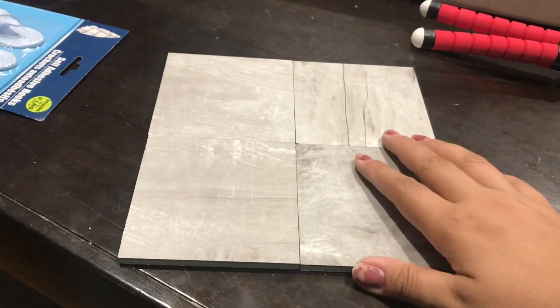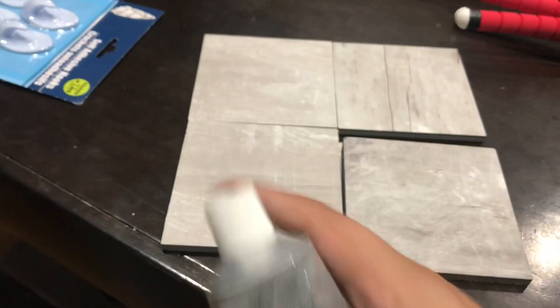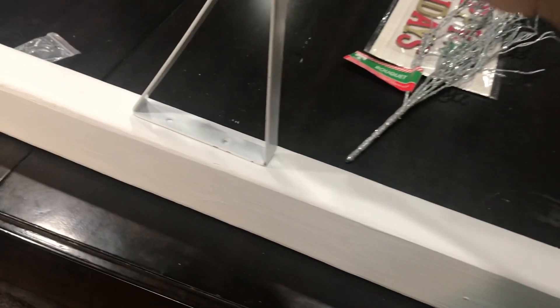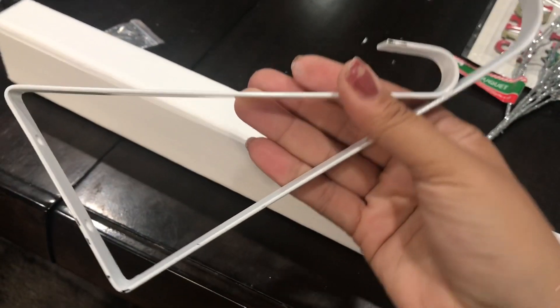For the bottom of the post, I have some wood samples — these are completely free at my Home Depot. So I grabbed four and glued them together. I forgot to mention that on the supply list, but that's okay. I glued them together using E6000 and set that aside to dry.